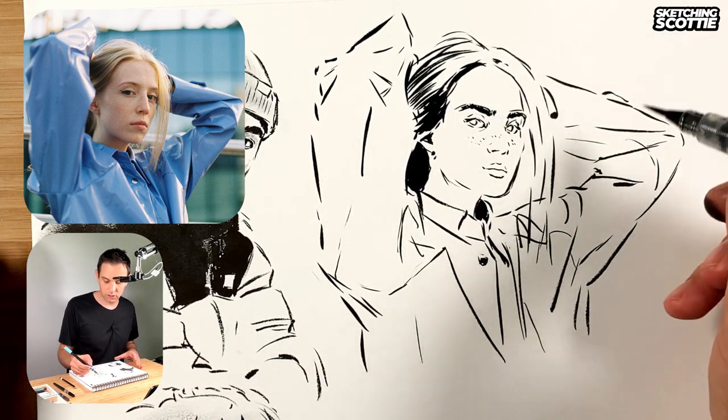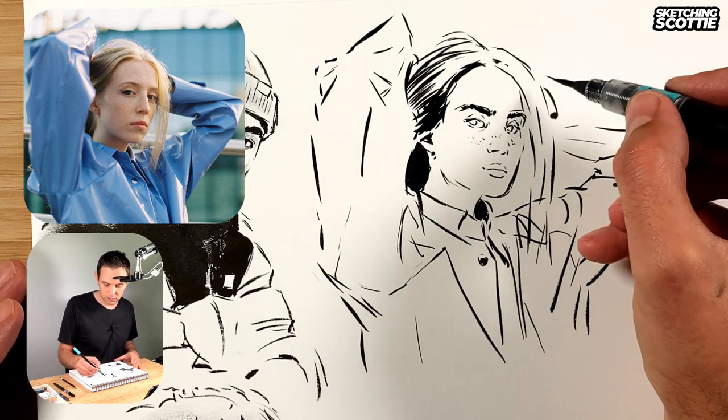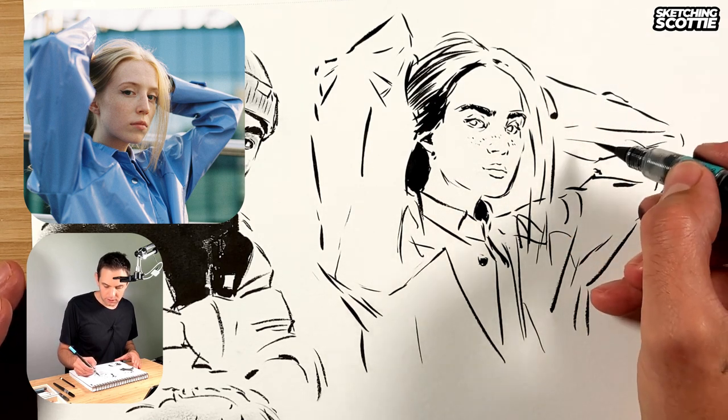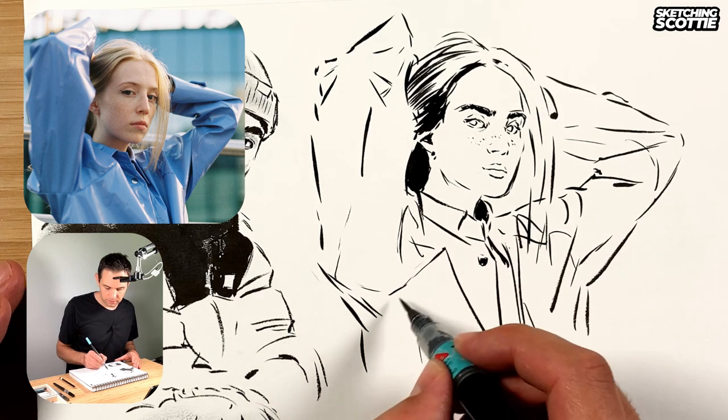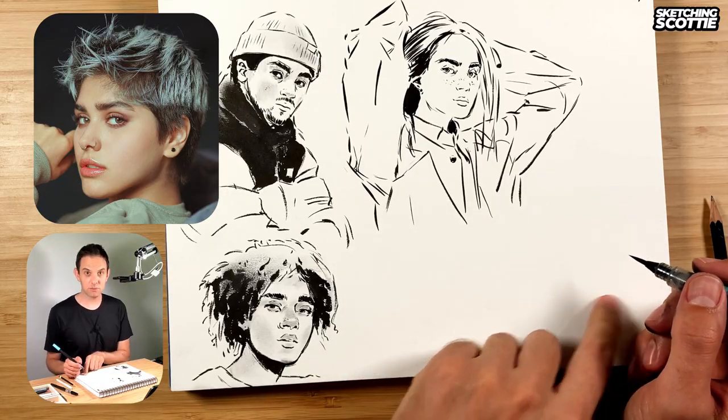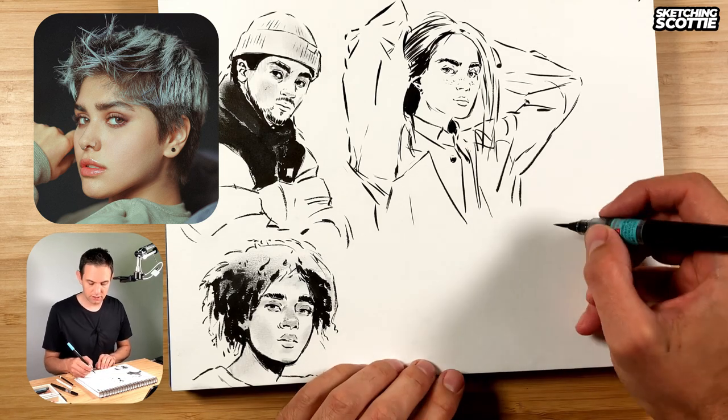With this line work I've got thicker dynamic lines — thin to thick to thin — and then on the inside we've got thinner creases, little wispy lines, which help describe the form. I'm going to sketch my next reference right here in the corner.